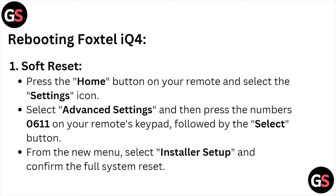Rebooting the Foxtel iQ4 — soft reset: press the Home button on your remote and select the Settings icon. Select Advanced Settings, then press numbers 0611 on your remote keypad followed by the Select button. From the new menu, select Installer Setup and confirm the full system reset.